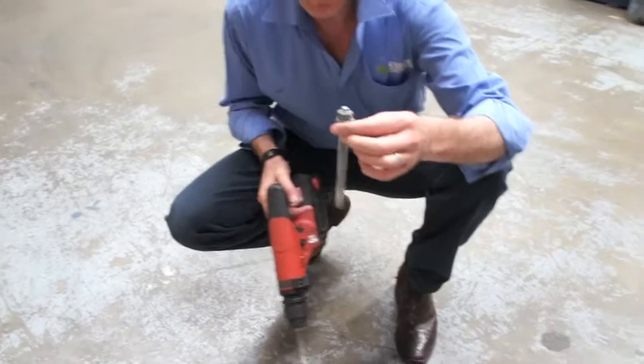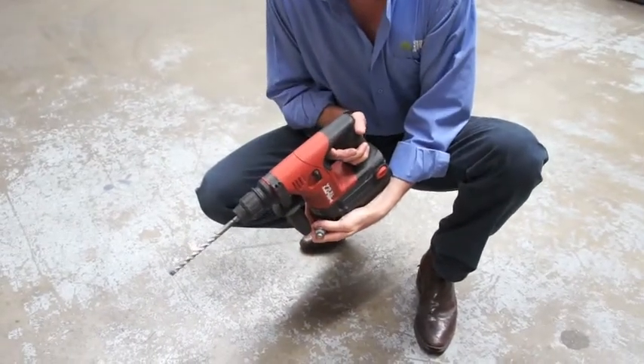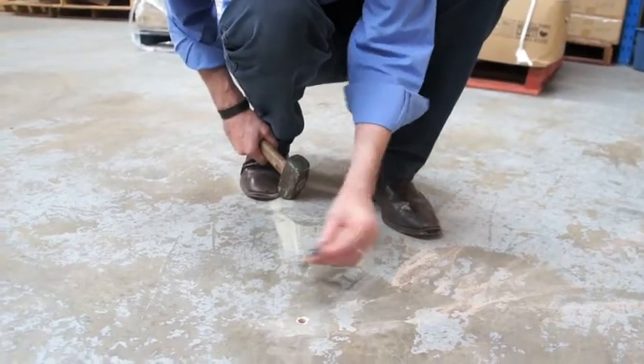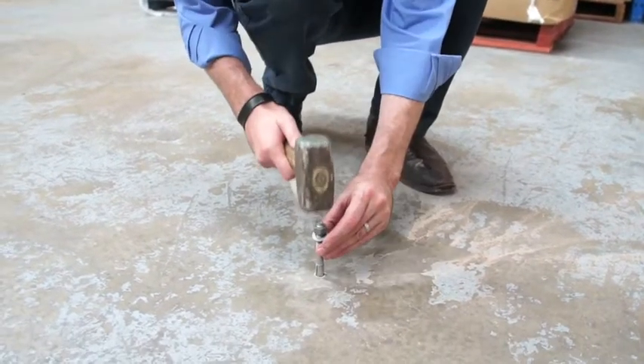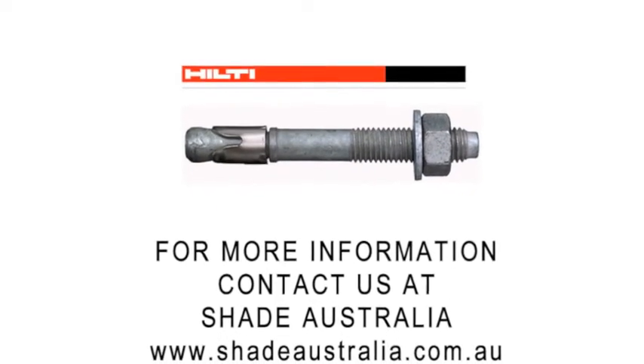If we're installing a 12mm bolt, we drill a 12mm hole. We've drilled our 12mm diameter hole, tapped the anchor in, and that's the job completed.